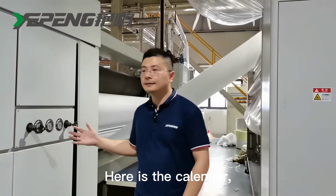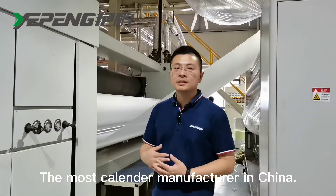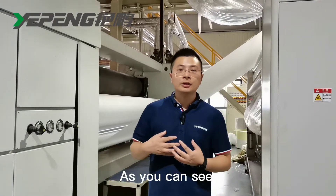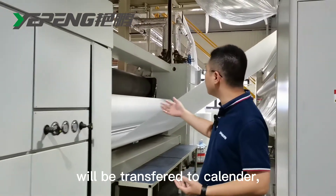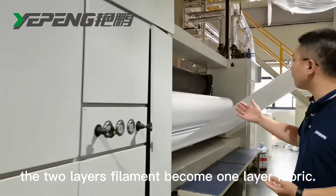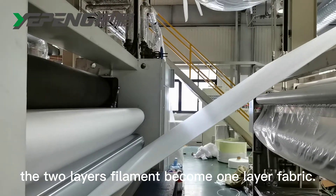Here is the calender. The calender brand is Guangyu or Chouzhe, the most famous calender manufacturer in China. As you can see, the two layers of filament are transferred into the calender by the web-former. With bonding, the two-layer fabric becomes one single layer of fabric.